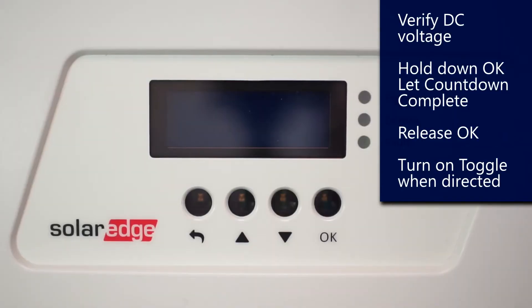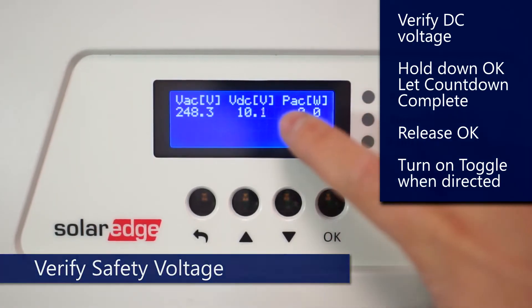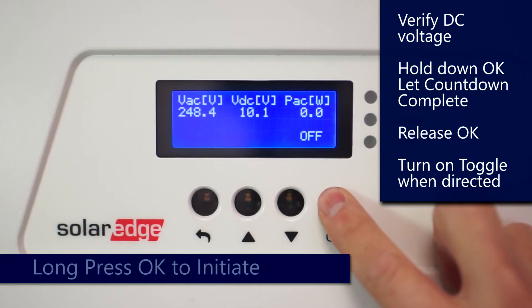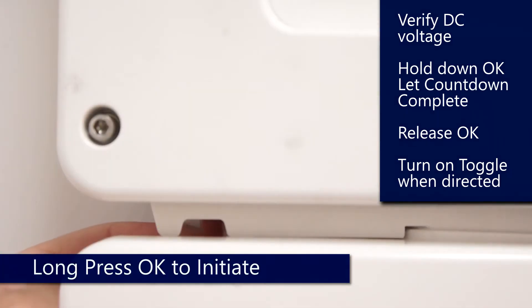Then on the screen, we're going to tap OK, verify our DC voltage, and then hold down on OK. Hold down until the countdown completes, then release, and turn the toggle switch on when it tells you to.